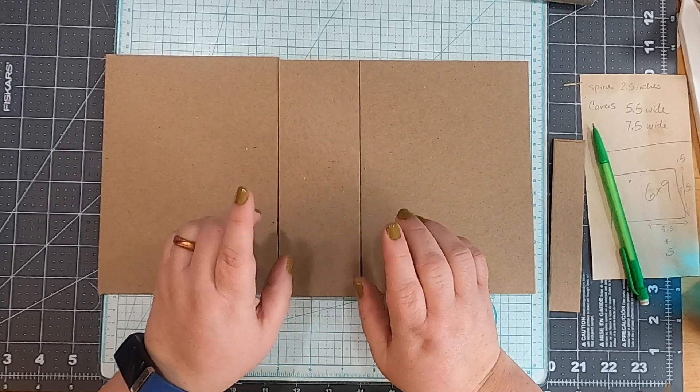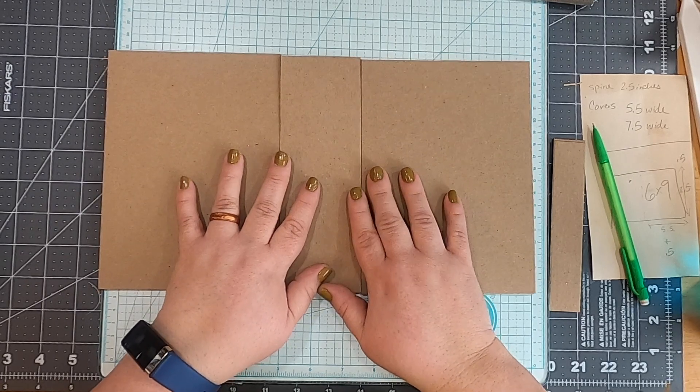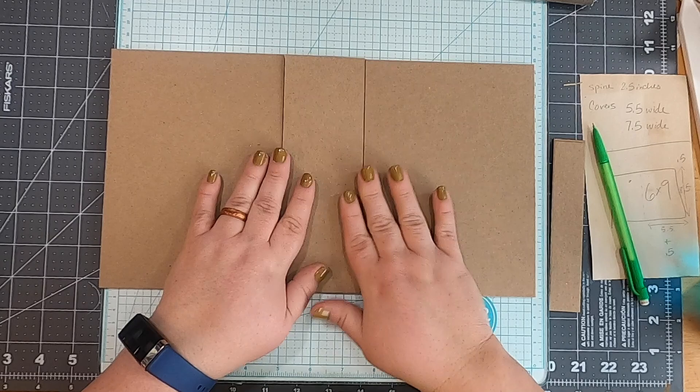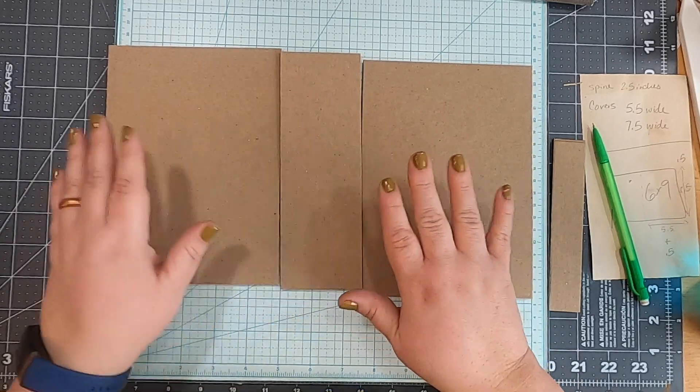I'm going to cut another set of pieces just like this so I can expedite the process — showing one cover made out of book repair tape and one out of tyvek. I'll be right back.